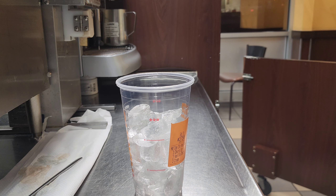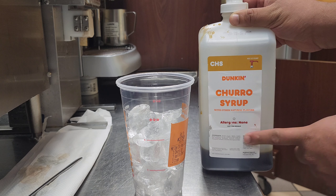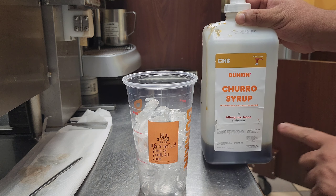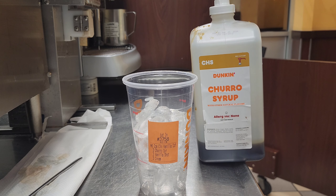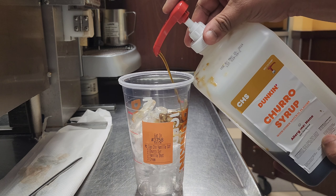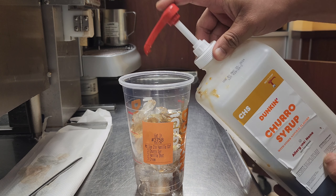Now I need the churros syrup. We put three pumps for the medium, four pumps for large, two pumps for small. So now I'll put the three pumps: one, two, and three.